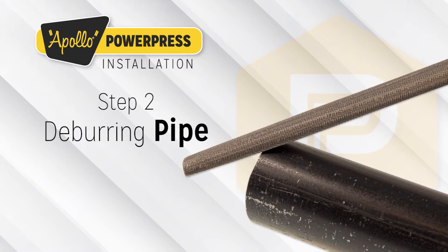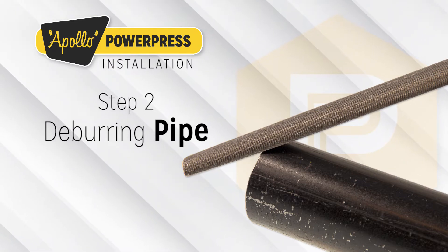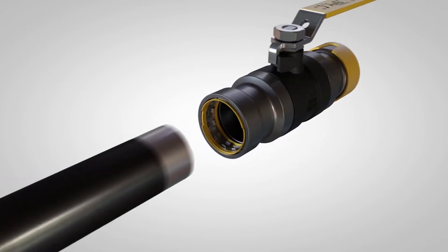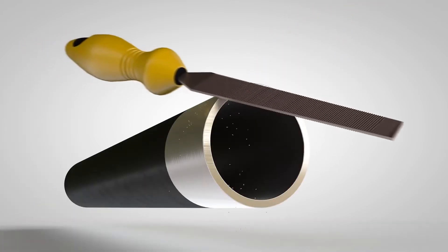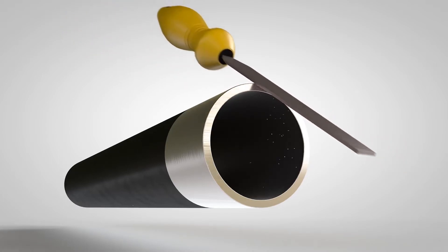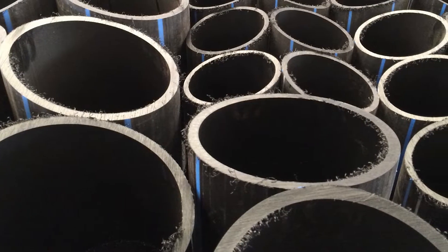Step 2: Deburring Pipe. The tube ends must be carefully and thoroughly deburred inside and out after being cut to length. This prevents damage to the O-ring when inserting the tube into the press fitting. A file or hand deburrer suitable for the material, or an electric tube deburrer, may be used. Burrs sticking to the tube must be removed.